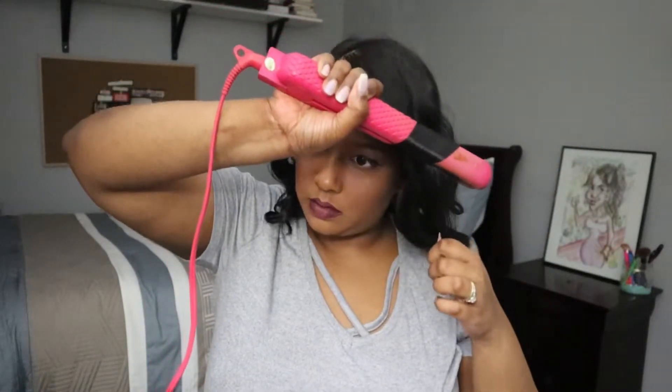I'm just finishing up curling the last pieces of my hair. I'm going to hairspray all over to make sure all the curls set in very well, and then I'm gonna wait 10 minutes, go finish getting ready, and I will show you guys what I do when I come back.